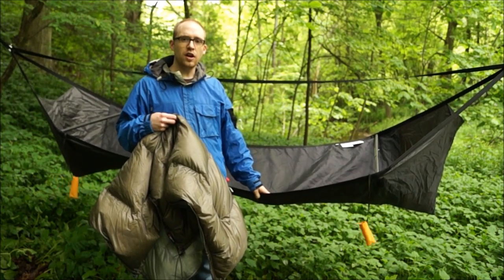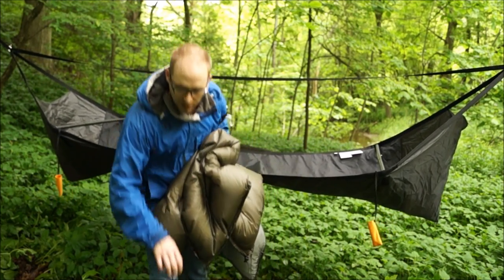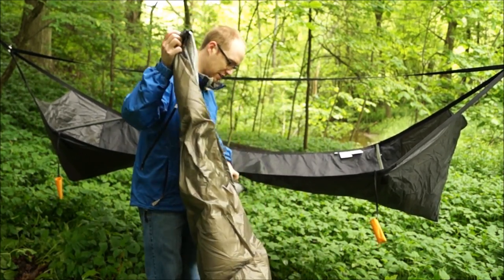Now I'm going to show you how easy it is to insulate this hammock with an underquilt from Enlightened Equipment and a Eureka sleeping bag. I'll just quickly attach this underquilt.